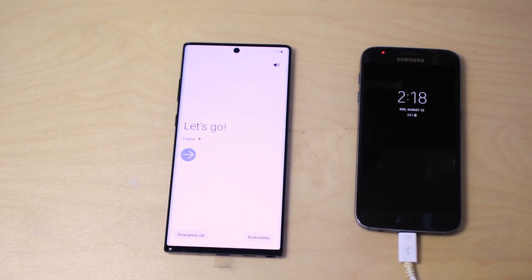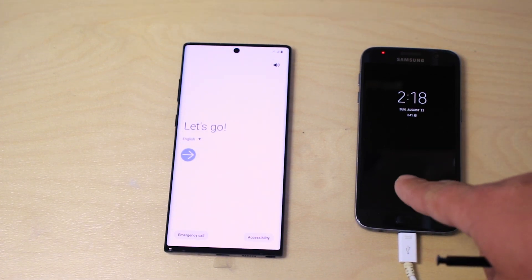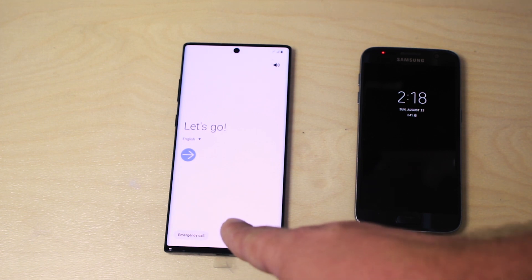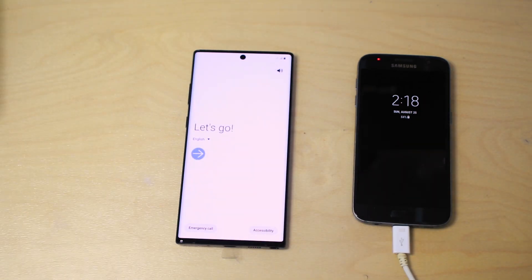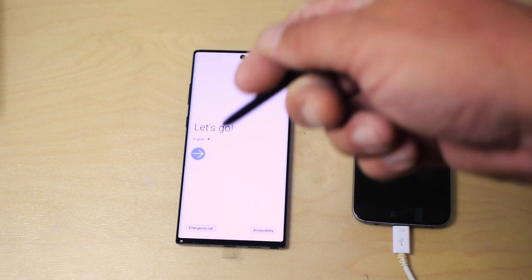Hey guys, I'm Tech from TechDriven and today I'm going to show you how to transfer contacts from your old Galaxy device to the new Galaxy Note 10 — in my case, the Note 10 Plus. A similar process also works with iPhone if you want to transfer your contacts from an iPhone to the Note 10.